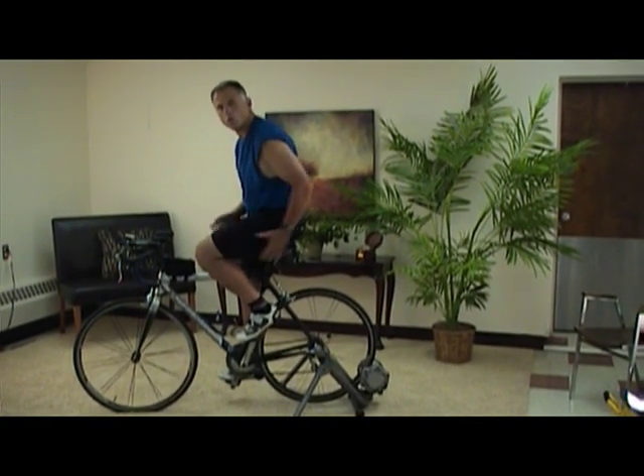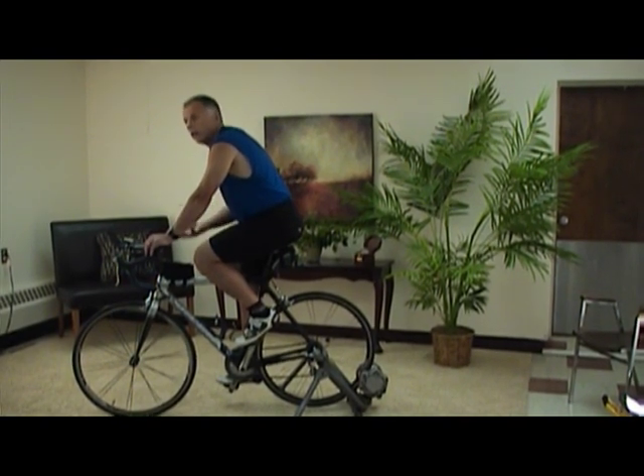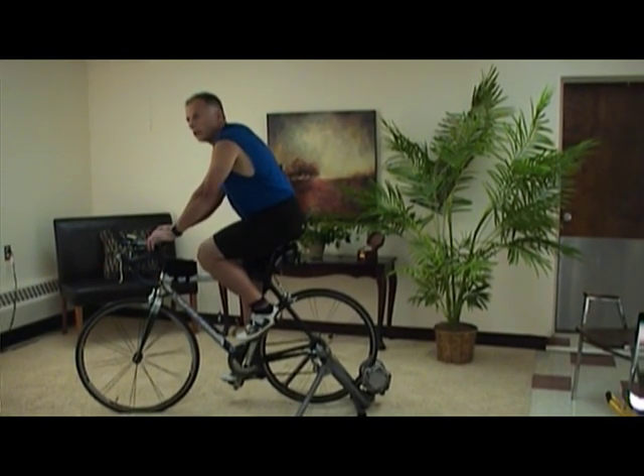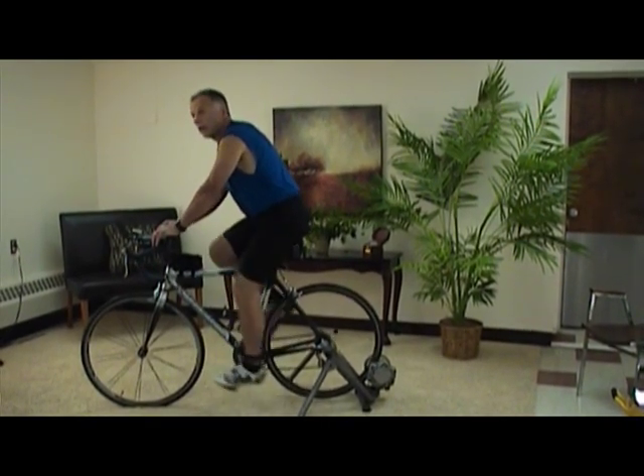You're going to work more muscles — it's more of an even workout for your body, working eccentric and concentrated muscles. It's definitely a better workout, and it's faster. So that's the benefit of clipless pedals.